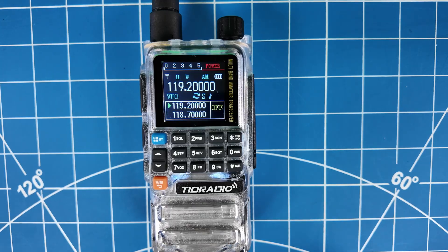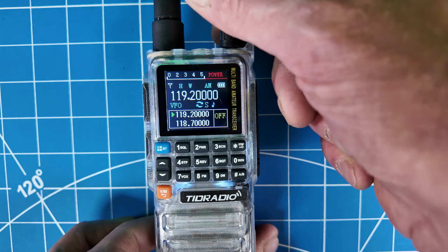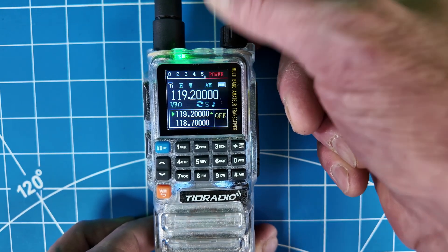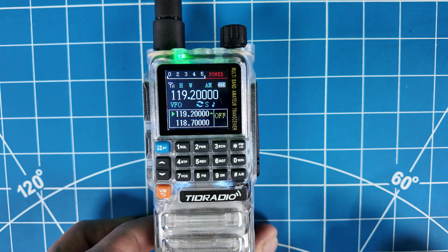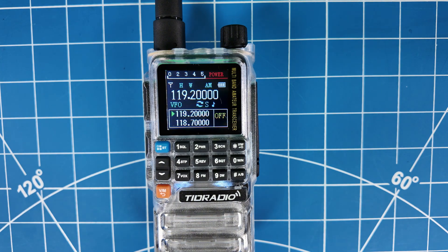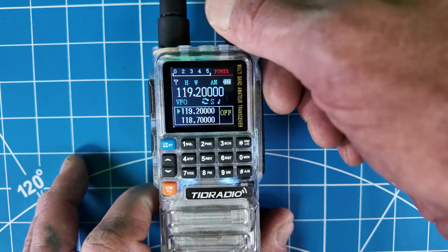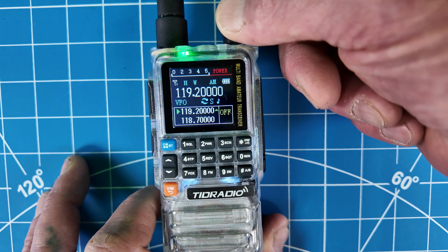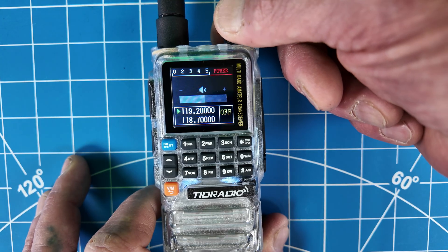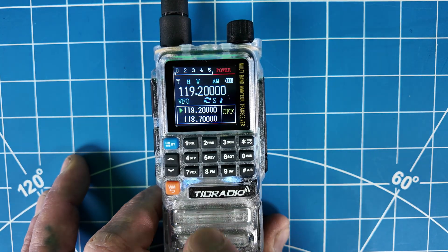Let's take a look at the menus. Another feature worth mentioning: it does have AM airband receive. I'm actually receiving it right now — this thing is laying flat on the table and I'm in a stucco building, which is pretty much a Faraday cage. So it does have the AM radio as well. When you turn up the volume, they did add that. I don't recall that on the other one.